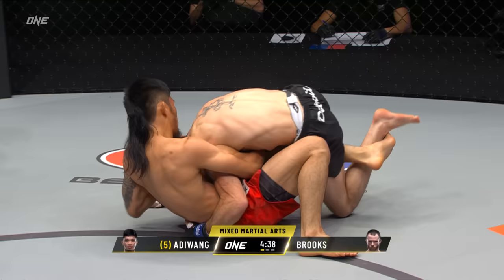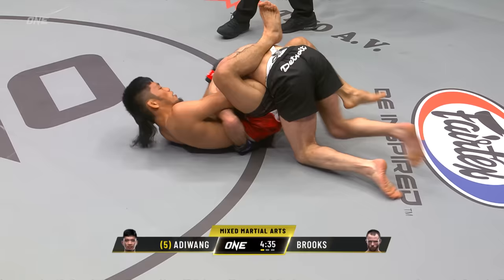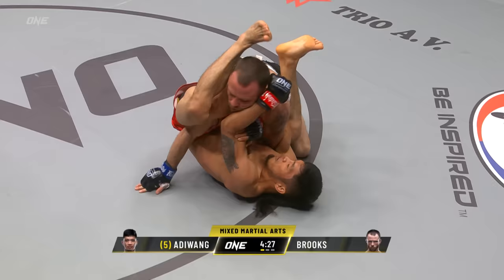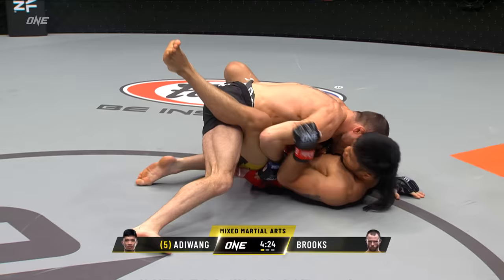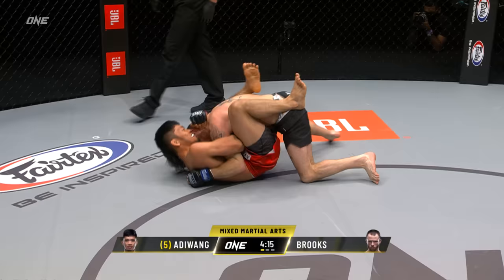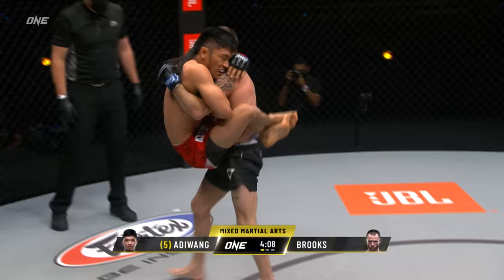Brooks was able to utilize that energy, Michael, to put Lito Adiwan on his back. Now it's important for Lito to keep moving. He's got an overhook on Jared's left arm. He might be trying to transition into an omoplata, which is a shoulder lock, but Brooks has been working a lot with Brazilian Jiu-Jitsu athletes, really fine-tuning his submission game and submission defense to make sure none of these submissions that Adiwan threatens with are going to become a problem.